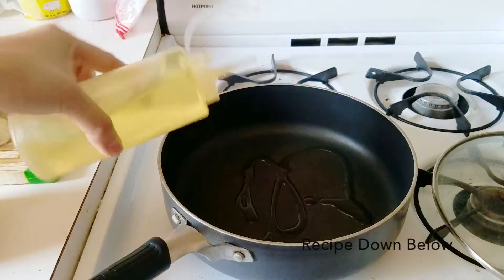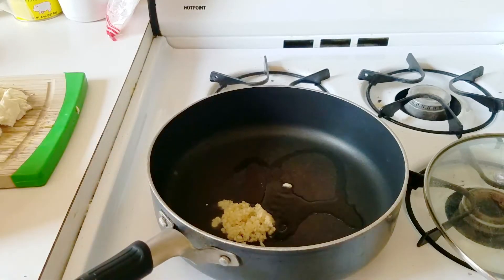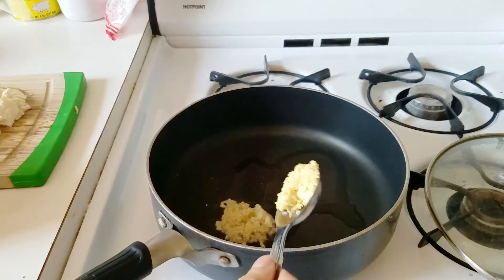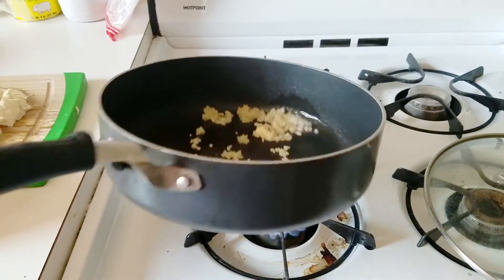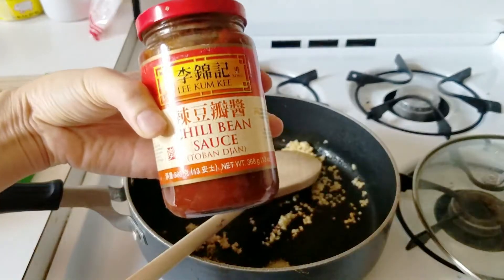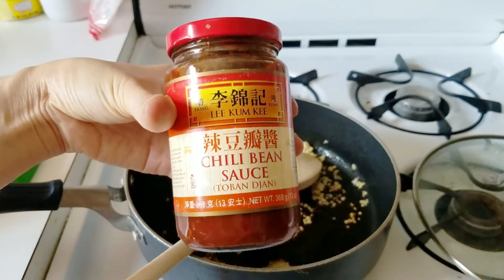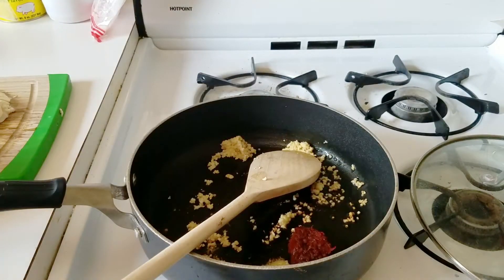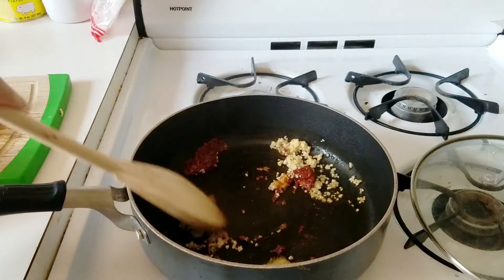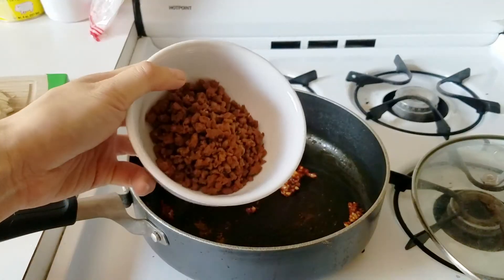Start by heating about a teaspoon of vegetable oil in a pan over medium heat. Then add two teaspoons of minced garlic and one teaspoon of finely grated ginger, and cook that for about a minute until the flavors come out. Then this is the doubanjiang — the chili bean sauce that is classically used in Mapo tofu. You can add two tablespoons, but I added one tablespoon because it's a little spicy. It's basically a soybean chili paste sauce.